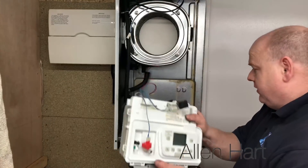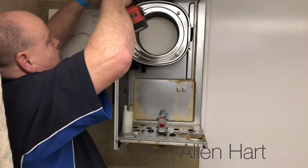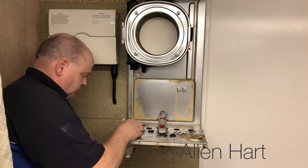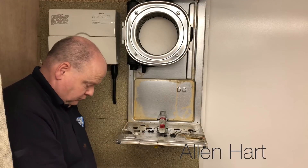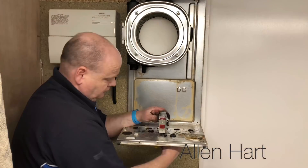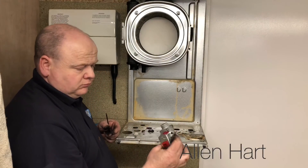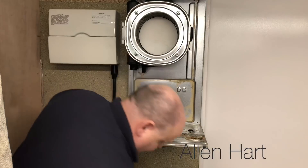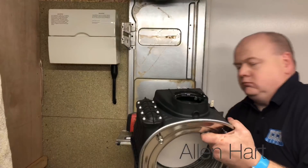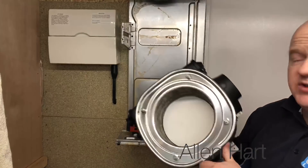I'll just take the board off and the condensate trap out. And there's the heat exchanger, which is actually in good condition.